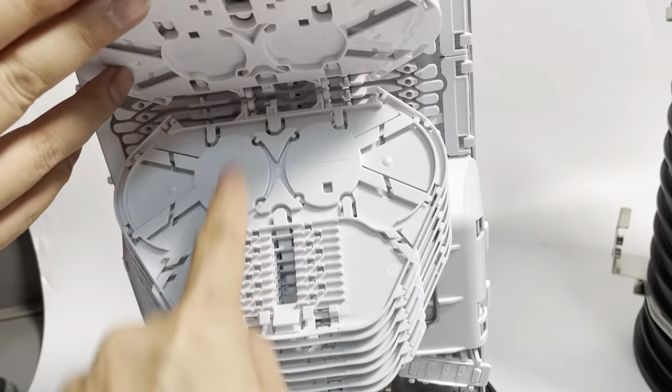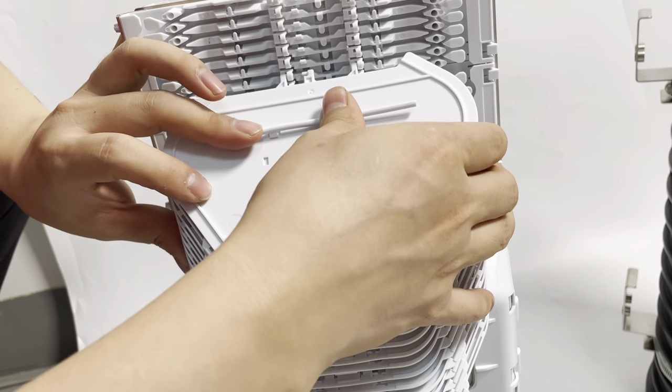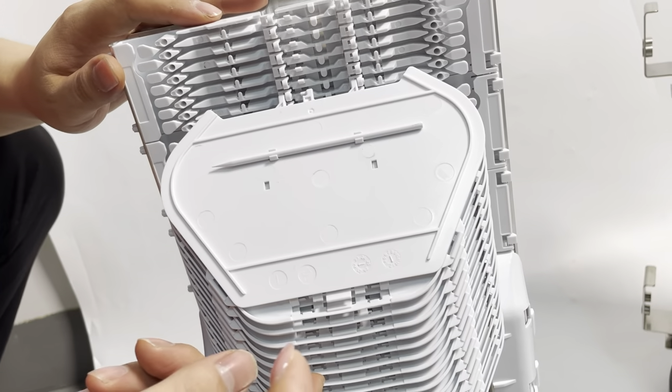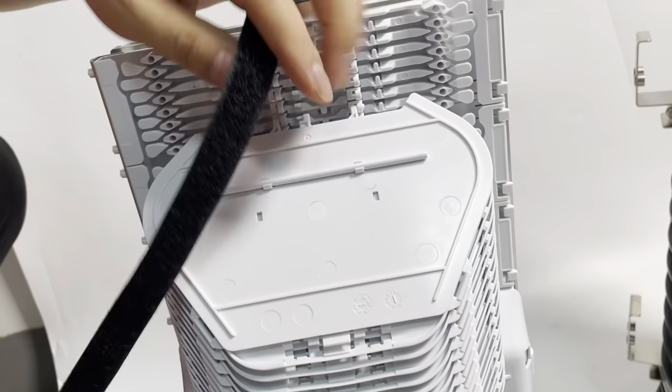Each tray has separate input and output for cable. Here is the line, and here you can coil the fiber. We have a pin for alignment of the fiber.